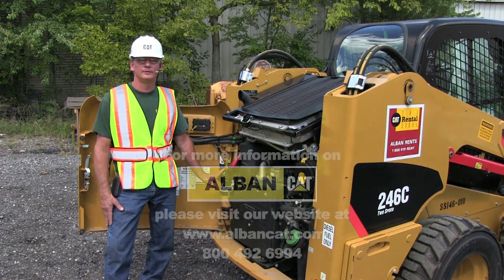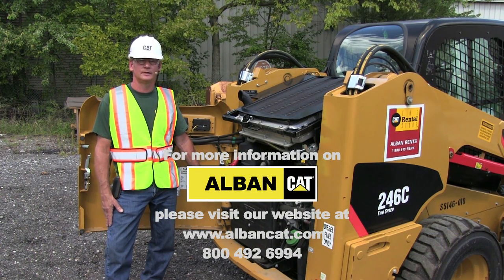For more information on Albancat, please visit our website at albancat.com. Thank you.